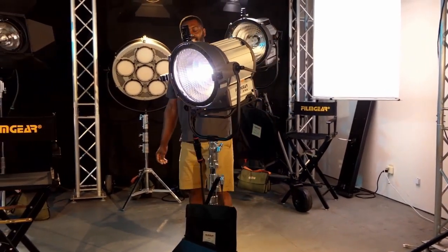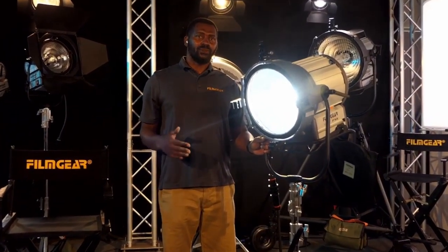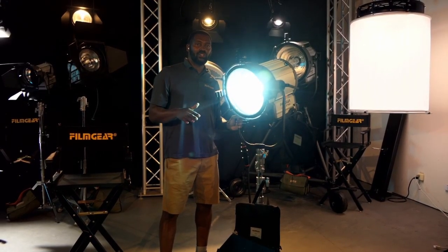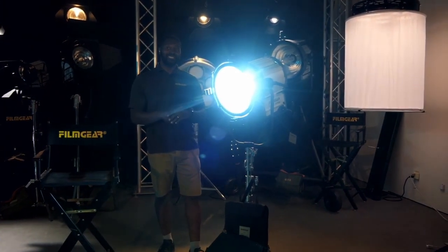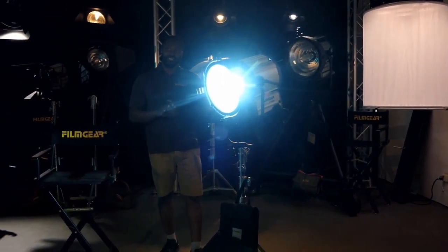This light is rated at roughly 5,500 degrees Kelvin, but when you have a brand new globe, it takes roughly 50 to 100 hours to come in. It'll start out at close to 6,500 degrees Kelvin with a brand new globe. That's pretty much the start for any questions you have about the 4K HMI F-Series.